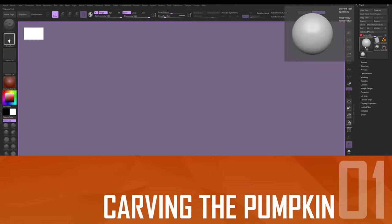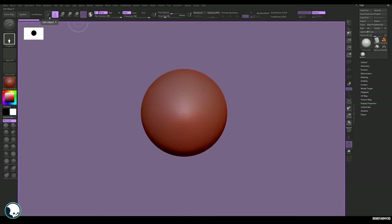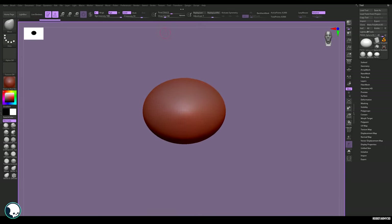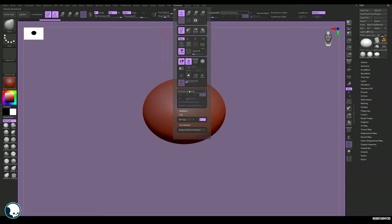First off, grab yourself a sphere — and if you're a minimalist, job done, grab yourself a cuppa, you deserve it. For the rest of us, we can quickly form the shape using radial symmetry. For that, go to Transform, activate Symmetry, select your axis and how many radial counts you need.